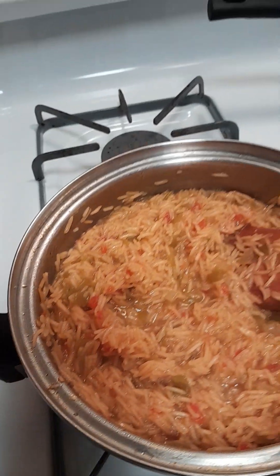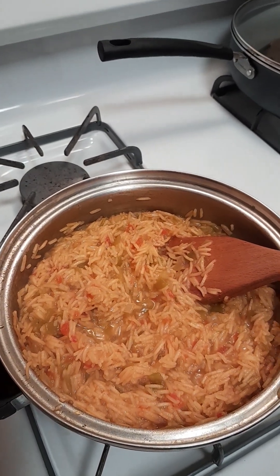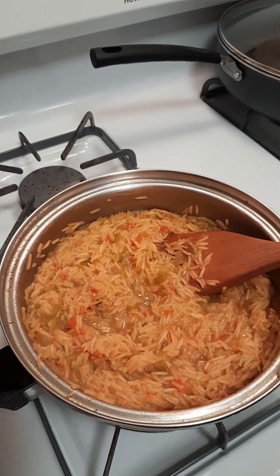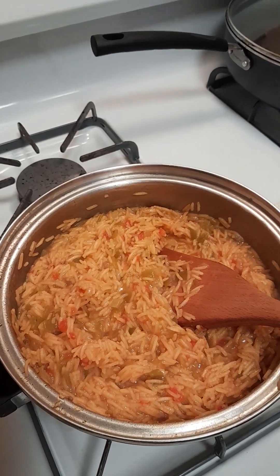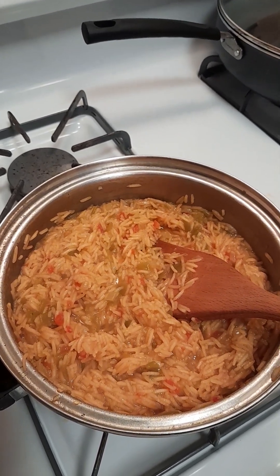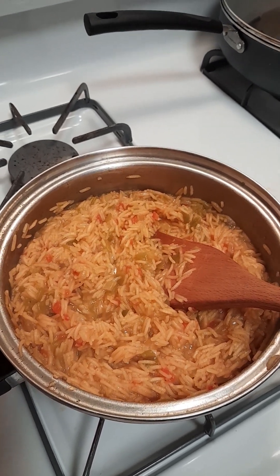That is wonderful, that is very good! That would go great with a Mexican dish — could go great with really any good dish. I definitely think this one's a keeper. Let me know what you think below in the comments, and what is your favorite rice dish? Thanks, friends — I'll see you next time. God bless you.